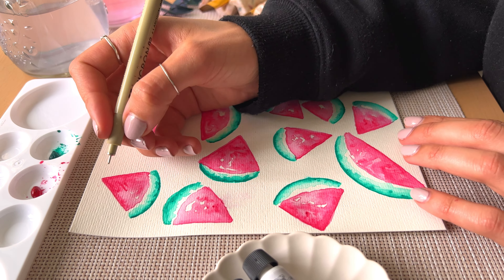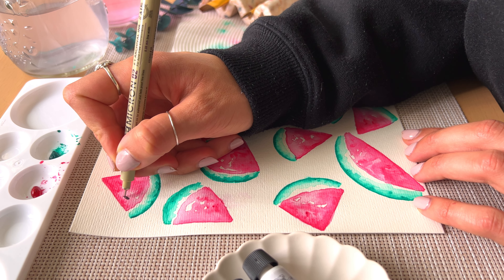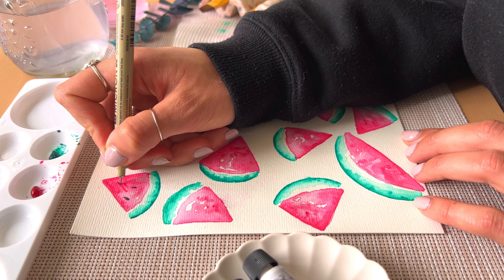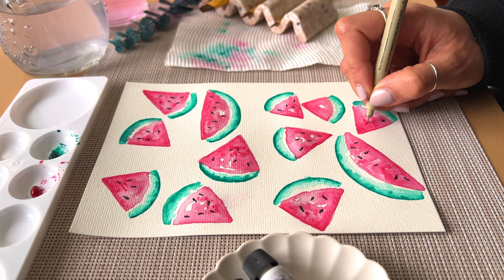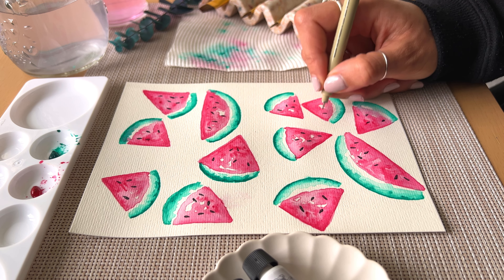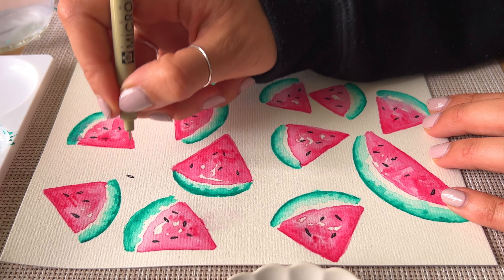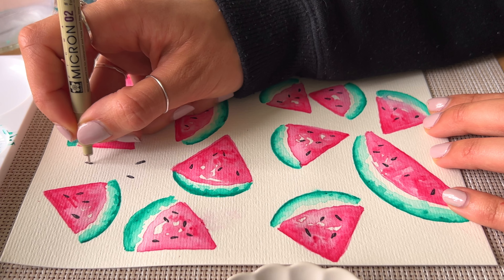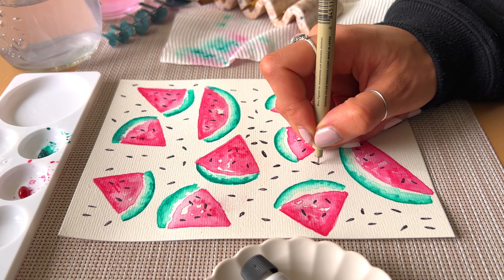Once that's dry, go in with your micron fineliner and draw in some black seeds. I'm just spreading these out in random places on the watermelon slice — they can be pointed in all different directions. I also went ahead and drew some black seeds in the background as well, to fill in the white space in between each slice.